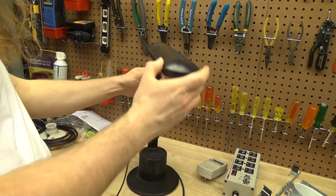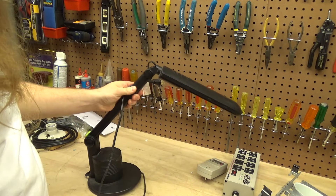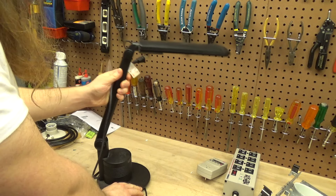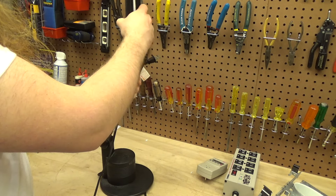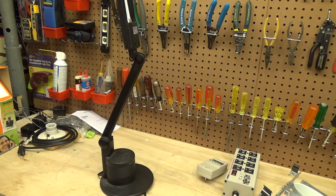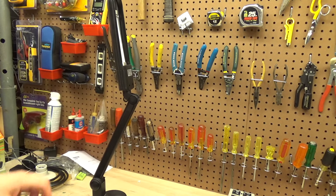It's got a decent amount of adjustability to it. This can go up and down. Why you would put it like that is beyond me, but the option is there.